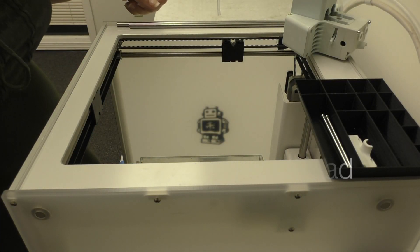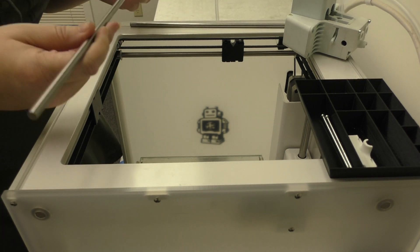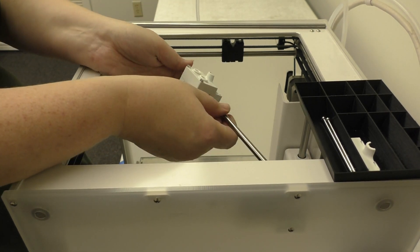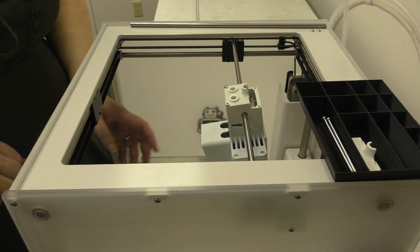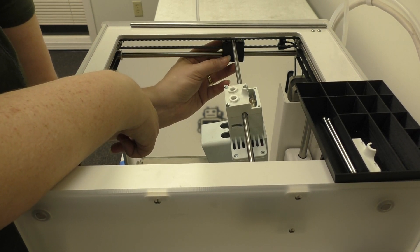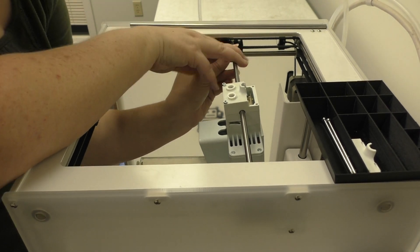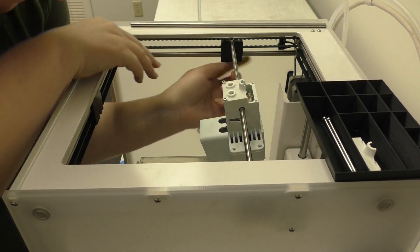We're going to install the printhead back in the printer now. You want the longer of your two printhead shafts — this will be the X shaft. Put that straight through the printhead. Turn it a little bit diagonally so that you can get the printhead shaft in between the belts and rest it on top of your sliding blocks on the left and right. Make sure the printhead shaft is far enough to the left, otherwise it won't trigger the end stop. Use about a finger nail's width between the left side of the shaft and the wall. It's important that the sliding block and printhead shaft are perpendicular — if it's tilted, it will cause problems later.